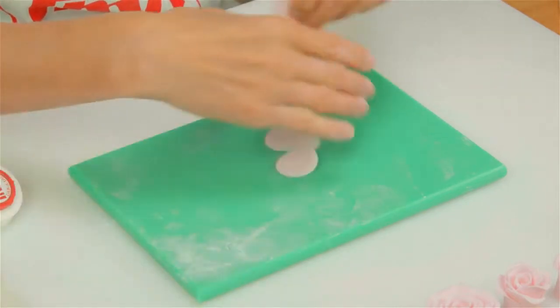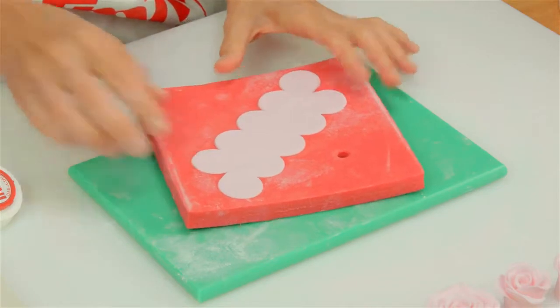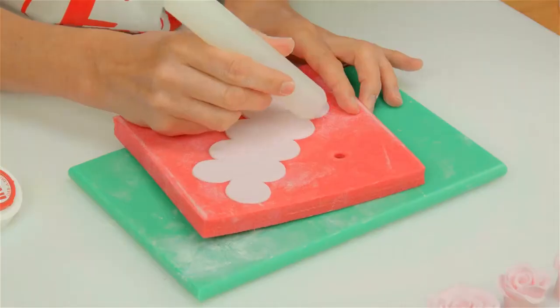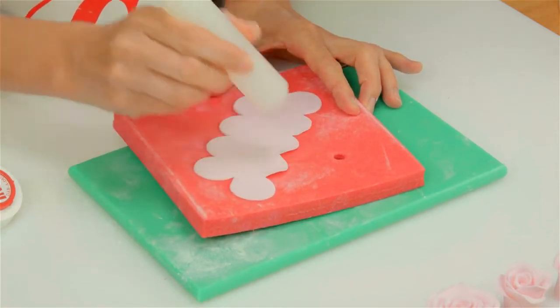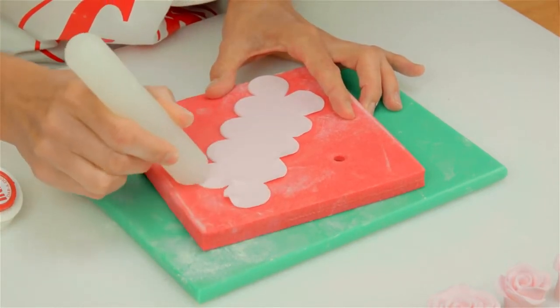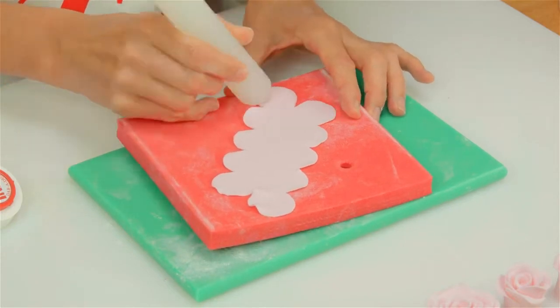I'm going to pop the icing out and bring the foam pad in because we're going to thin the rose petals. You can use a ball tool — I'm going to use the end of a small rolling pin. I'm just thinning each petal, pressing quite firmly, just catching the edge of the icing, and work all the way around.